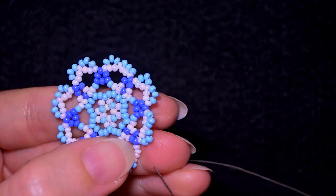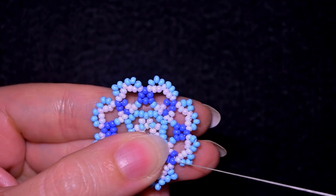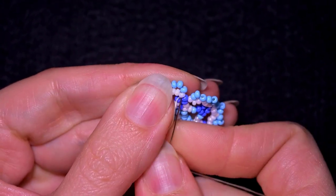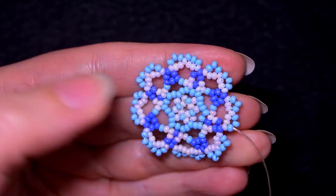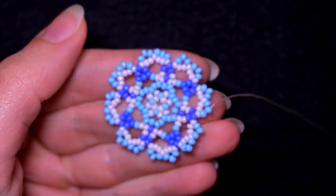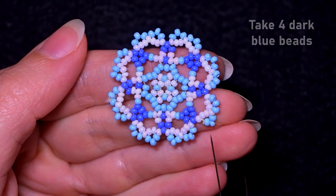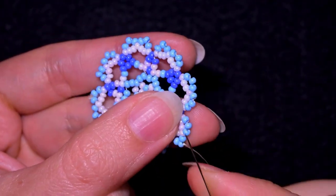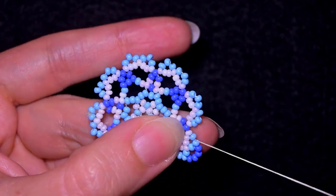Here I am adding my last three beads from this row, adding them the same way. Now I want to go in this direction through the white and through the blue, then go to the middle blue that is sticking out the most.